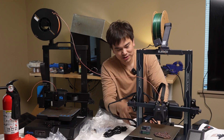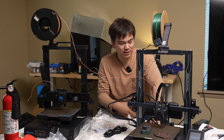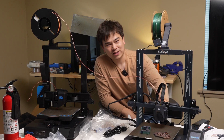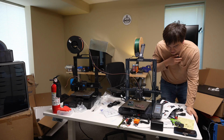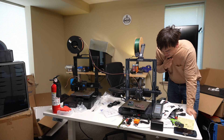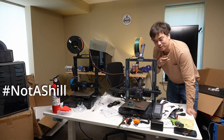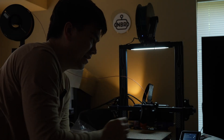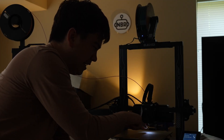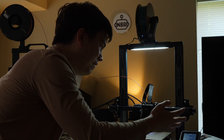I'll turn this on for a second so you can see some of its features. It's nice and quiet when it's printing. You do have a little bit of power supply noise at idle. Check out some of these lights — we've got an overhead light up here and an observational light down here, so just a little LED built into the hot end.